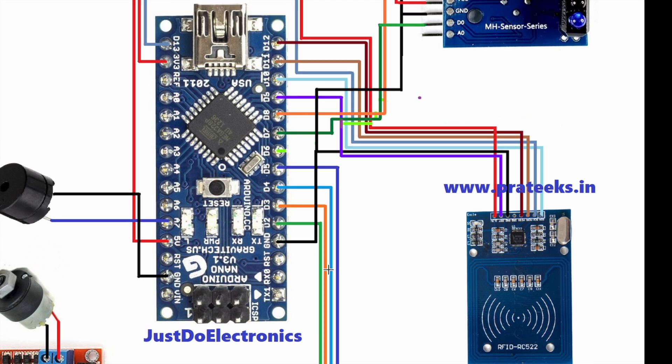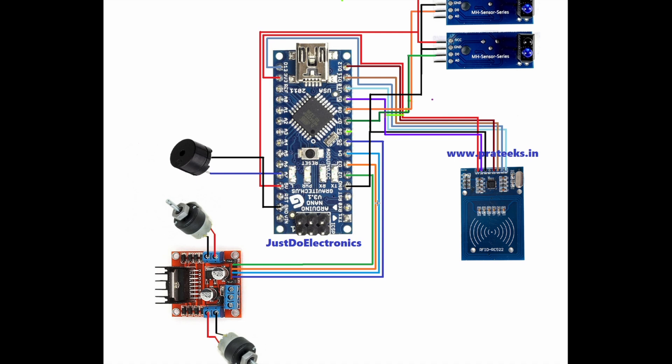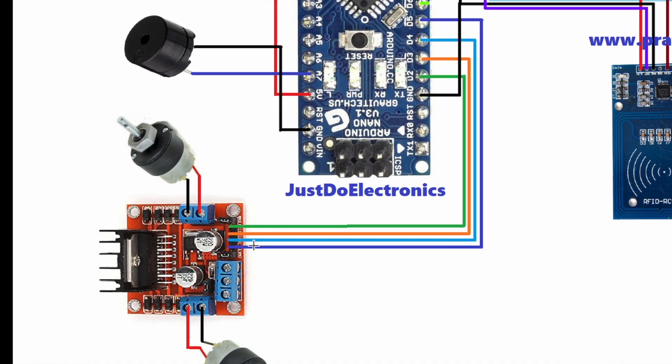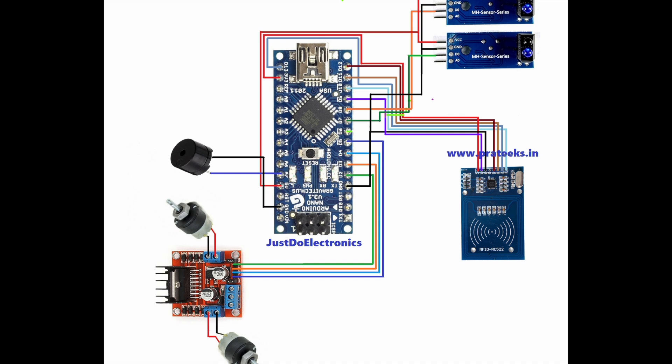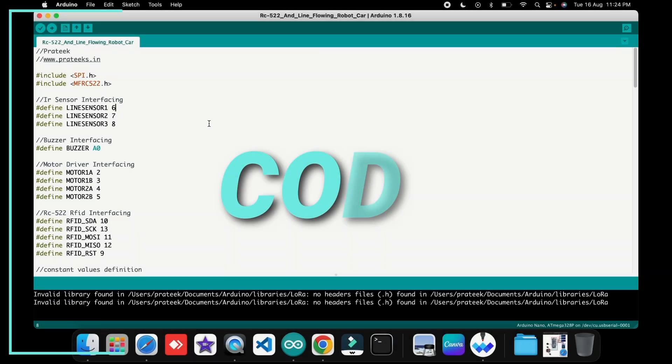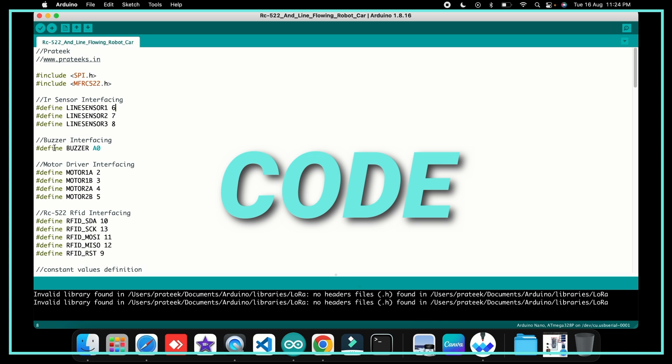I use this L298N motor driver, and the motor driver pins are connected to Arduino pin numbers 2, 3, 4, and 5. I also use a small piezo buzzer, and the buzzer is connected to pin number A7.